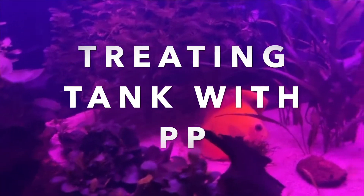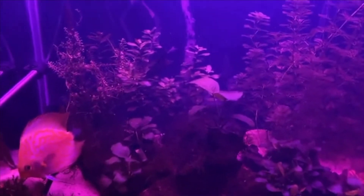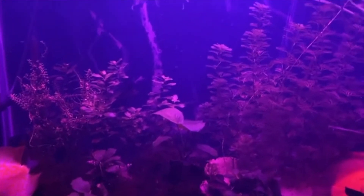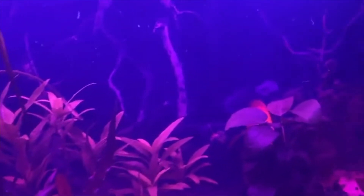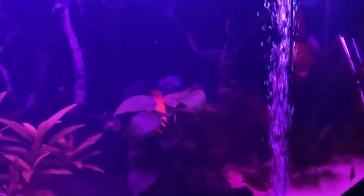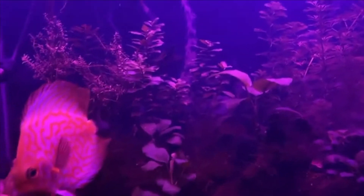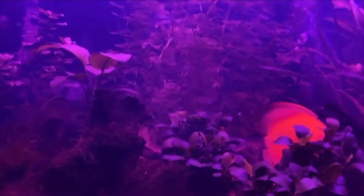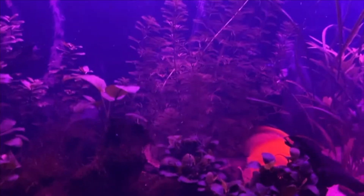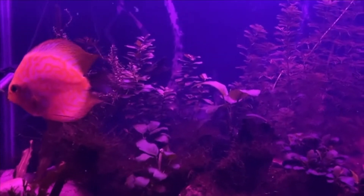Hello fish tank people, discus lovers, thanks for coming in for a new video. This video is all about treating the discus tank with potassium permanganate. Potassium permanganate is an oxidizing agent that's been used in aquaculture for some time. It's called a 'burn' - it burns up organic material, meaning any bacteria, parasites, fungus - anything undesirable that gets into the gill tissue and the mucus.